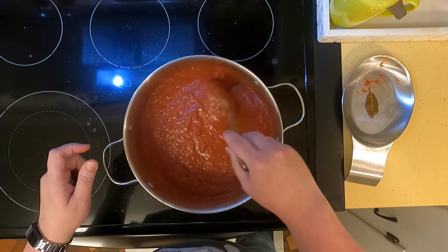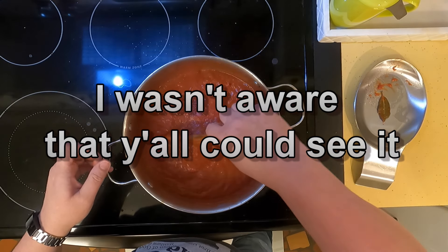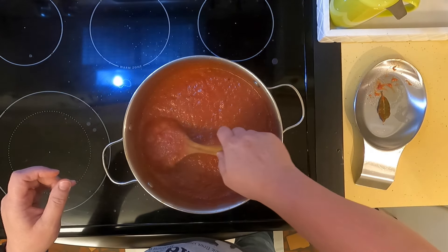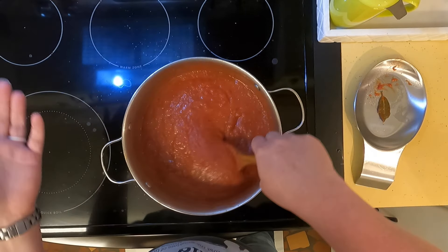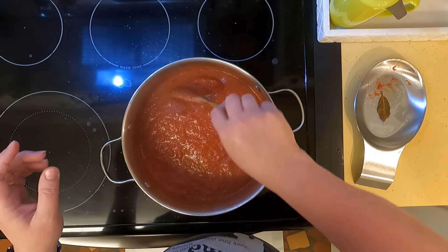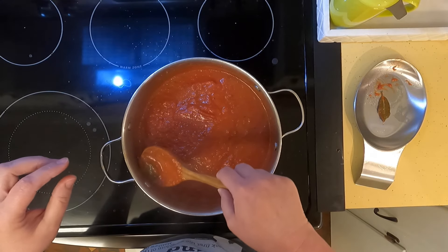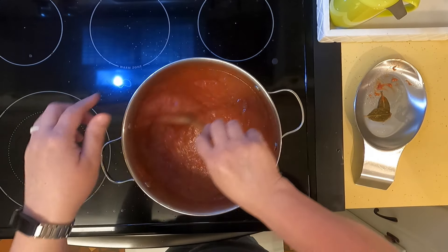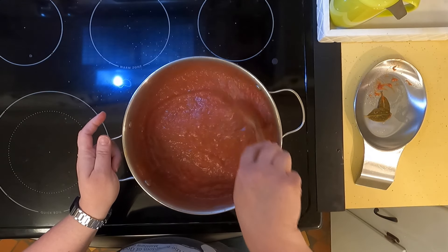Now I need to take the bay leaves out — I've got to fish those out. Usually I can do that pretty well with soups by flip-flopping it around. Since I only have one pan, I'm going to pour this sauce into a heat-safe glass bowl and stick it on the back of the stovetop, then wash the pan and use it for the pasta.